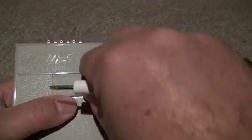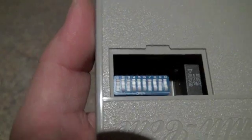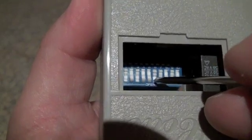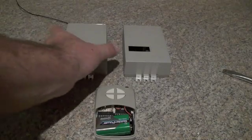To open the receiver, simply put in a flat blade screwdriver, twist, and lift off the access door. You'll see the 10 code switches inside matching to the remote. Pushing down toward open is considered open or off, and pushing up toward the number is considered on.